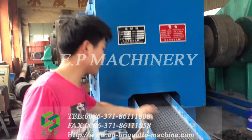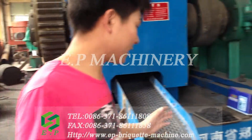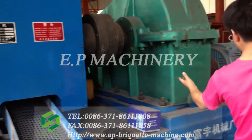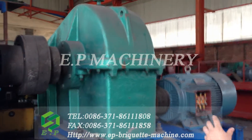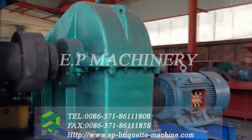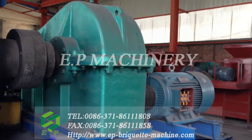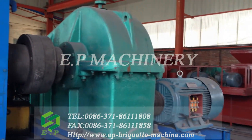And this is a discharge hopper of the Brickhead machine. And at this part, this is the gearbox. It will transport the power of the motor to the Brickhead machine. And this is the motor.